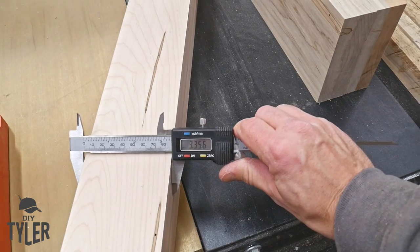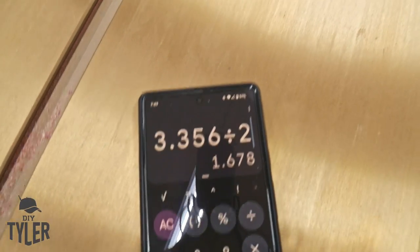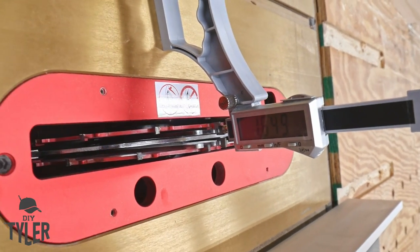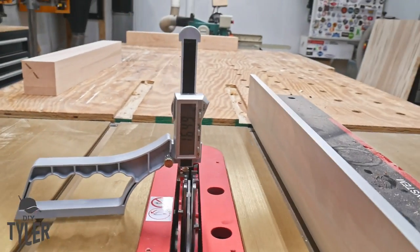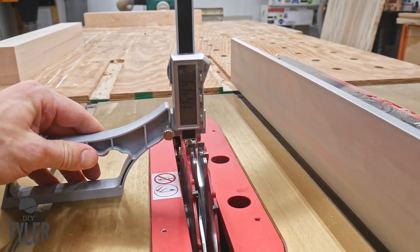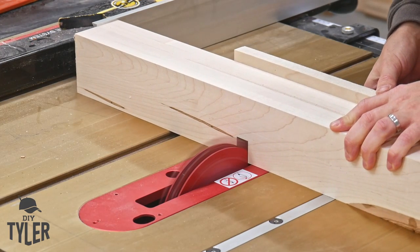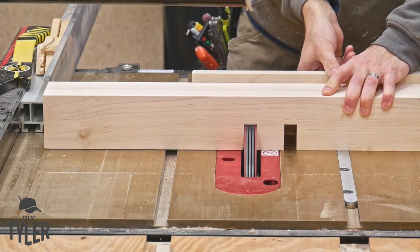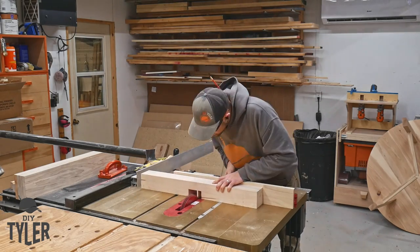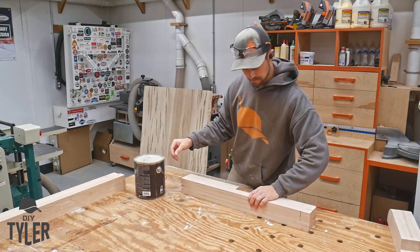Then we need to do some very accurate dados on the table saw with a big dado stack to do our half-lap cross joints. I'm using an iGaging measurement tool to measure the depth of the blade on the table saw — dead on, tickles my inner engineering spirit. I made these deep dados making sure I had the fence of the table saw slid back, and then with a sacrificial fence on the Harvey Compass miter gauge, a couple of quick passes. Plenty of power with this saw and we are ready to go.